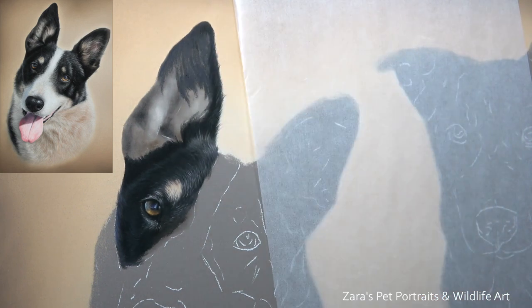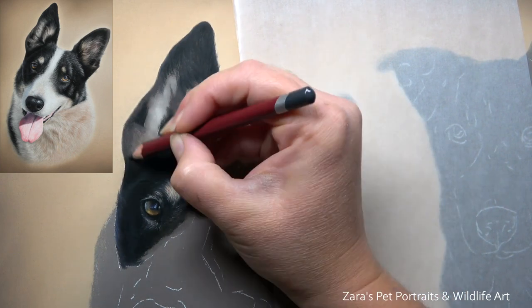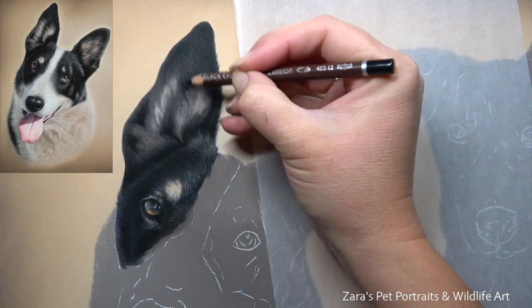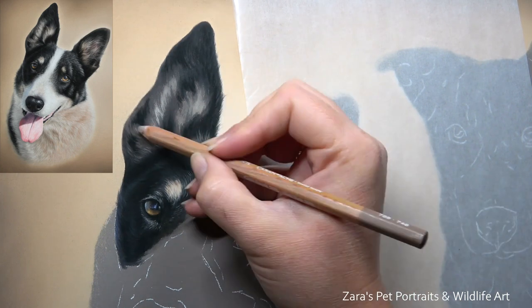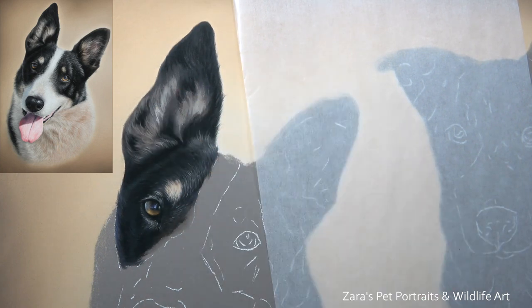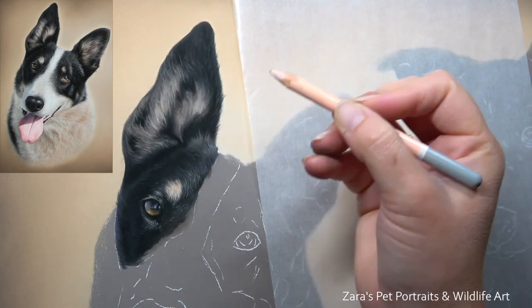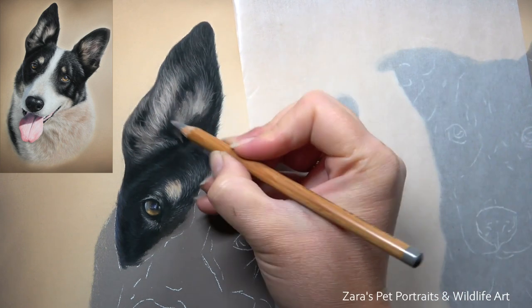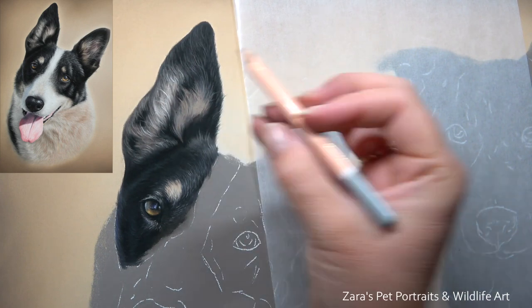If you've filled the tooth of the paper early on and don't want to restart that portrait, you can use a workable fixative to apply more tooth to that surface. A fixative will alter the colour and tonal values within your portrait, so using one as a final fixative is something I would never recommend. However, if you haven't finished your portrait it really doesn't matter because you're going to be adding additional layers on top anyway.